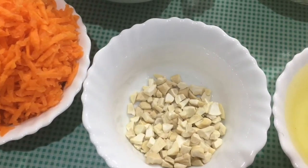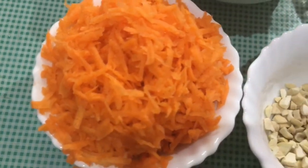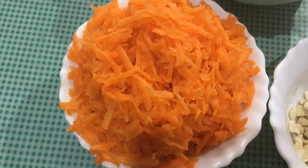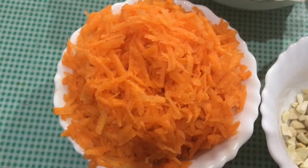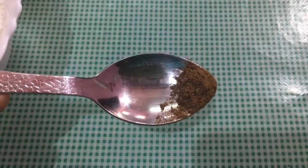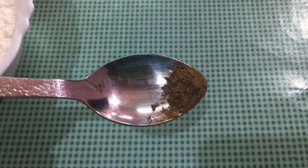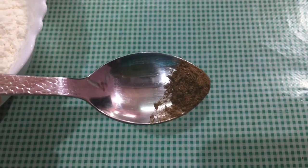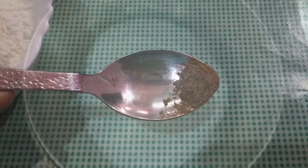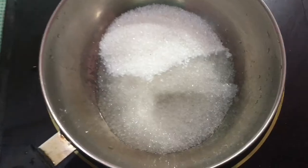The first ingredient is the grated carrot — I use a small carrot. I also use vanilla essence for the flavor.